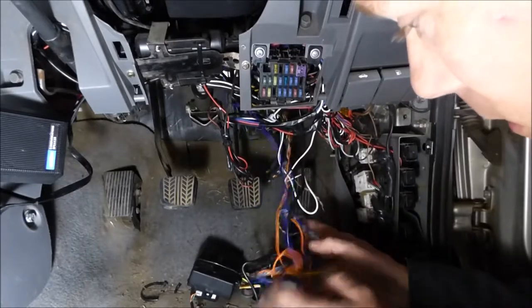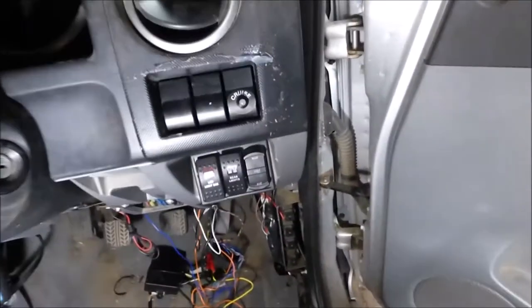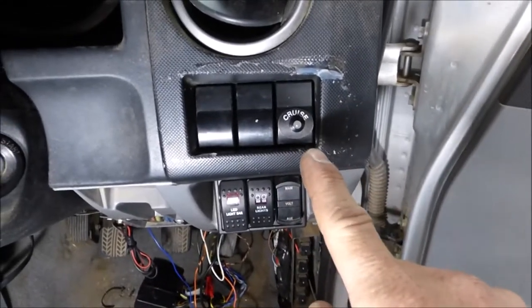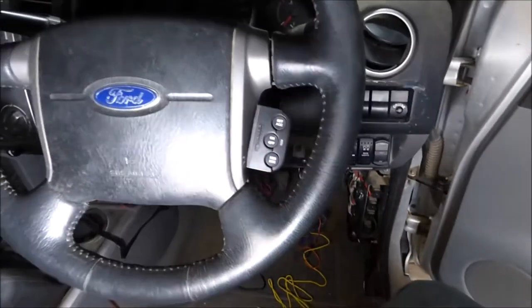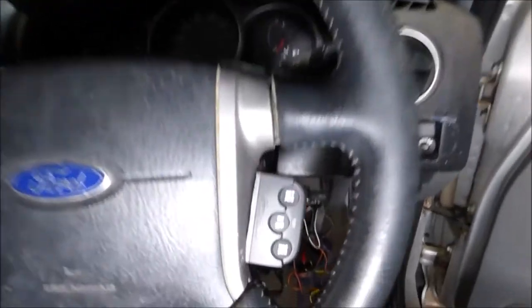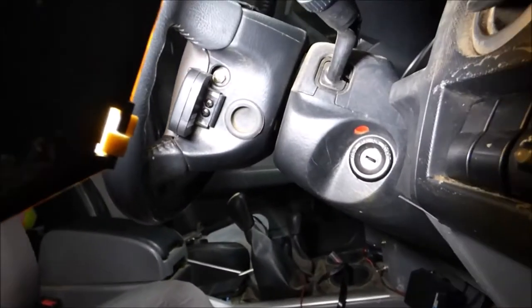I'll put all that back neatly up under the dash and we'll have a look. It comes with a cruise light — I just had a bit of silicone, I'll clean that off after. So when you activate it, this is the control, which is just a three-button control that clips onto the side of the steering wheel.